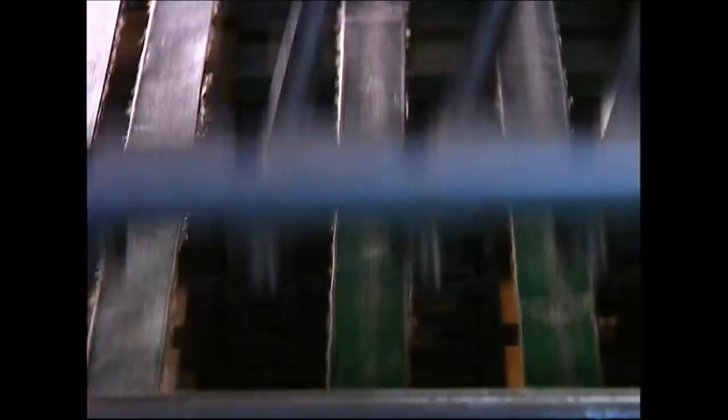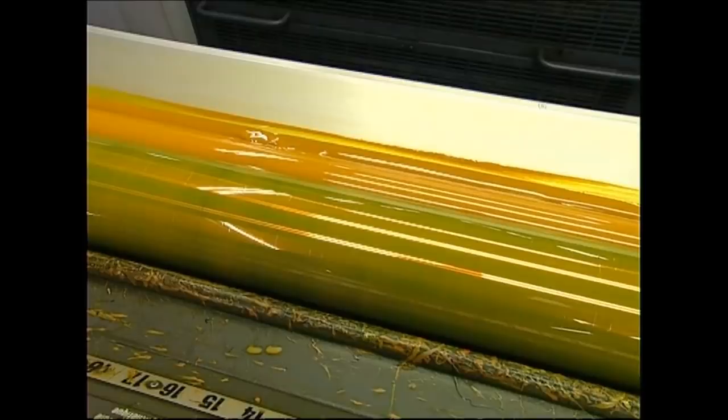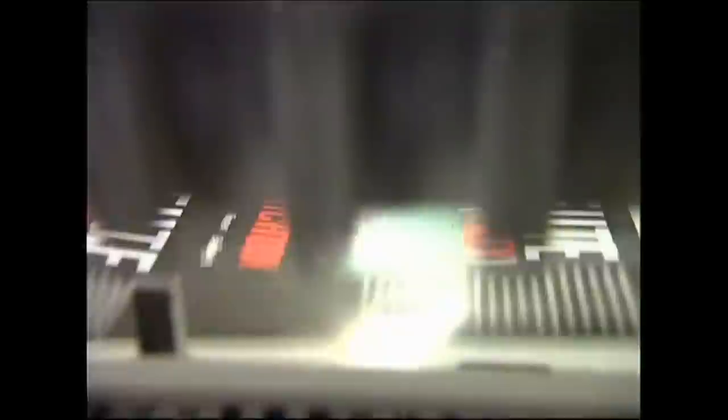People always say that you shouldn't judge a book by its cover, and technically they're right — it's the dust jacket on top of the cover that's there to attract all the attention. The design on this jacket is going to be made up of four different colour pigments, which are applied one at a time. They check the copy against the original design to make sure they have got the right combination of colours.